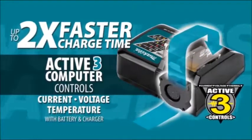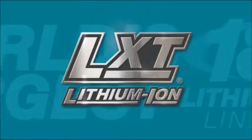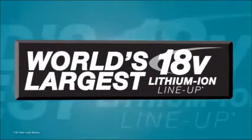LXT also has the fastest charge time in the category, powered by a fast-charging LXT battery. It's part of Makita LXT, the world's largest 18-volt lithium-ion cordless tool line-up.